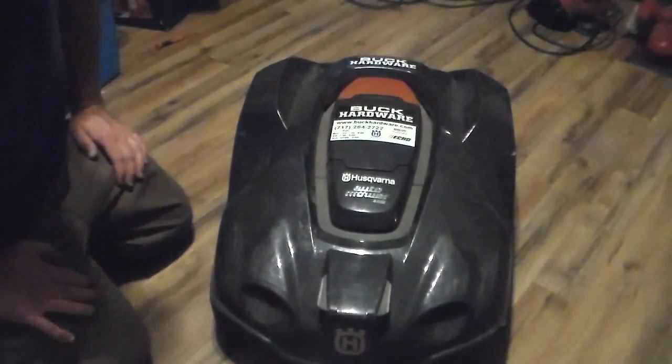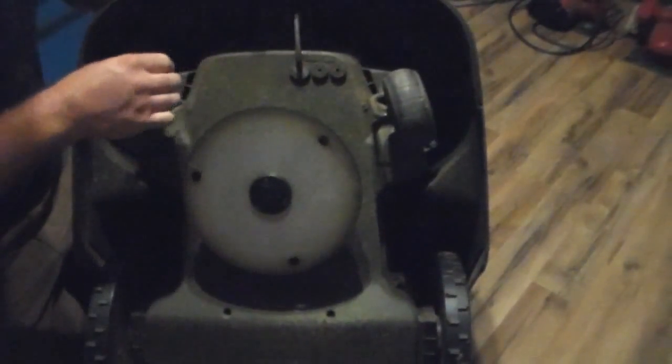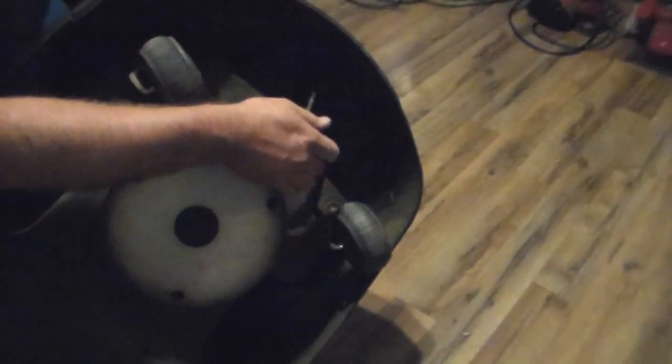The first thing you want to do is flip it up. Right here we have a grommet — the 430 has one grommet with one wire coming out, which goes to the charging plates when it pulls into the charger. The other two holes are used on the 450, which has wires for the sensors on top, the ultrasonic sensors, and the headlights. You could add headlights to the 430 if you wanted to, and you'd use one of those additional grommets instead of just a cap.